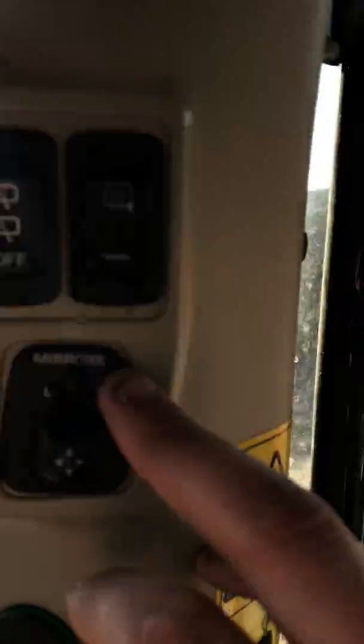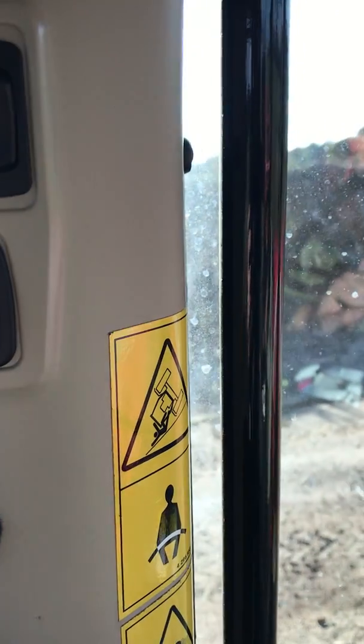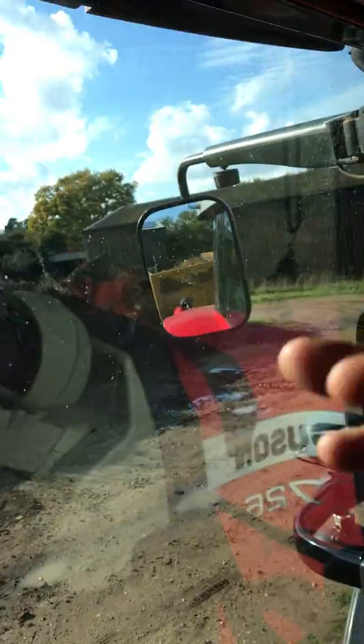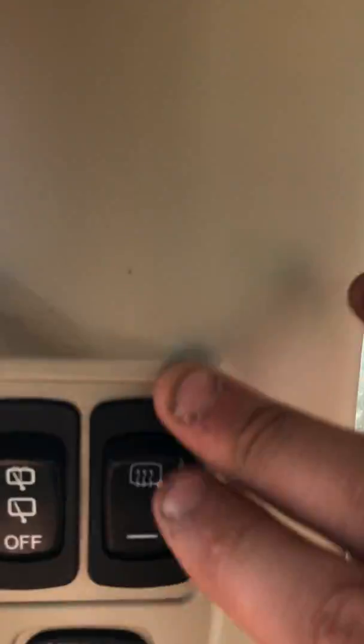Over on here you've got your mirrors. But like I said before, this is the exclusive range. On their standard — they call them efficient — they haven't got all this. Well, they've got the rear wiper, but they haven't got the automatic wiper. And the heated mirror — they haven't got that on either, because they've just got a bog standard mirror.